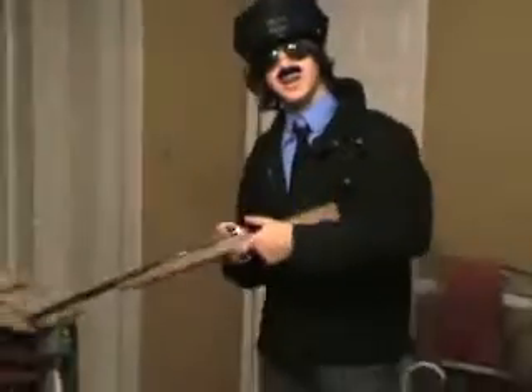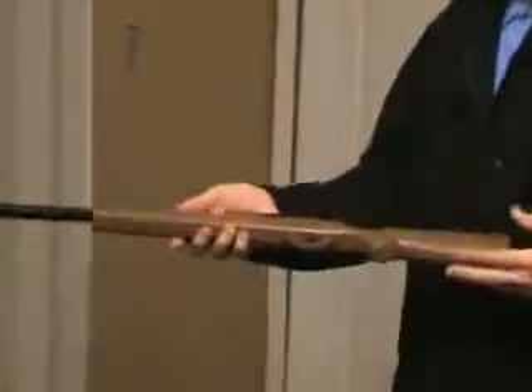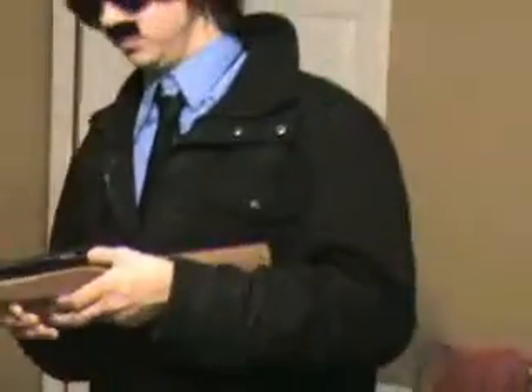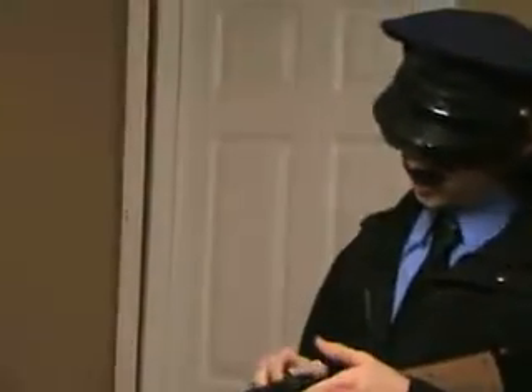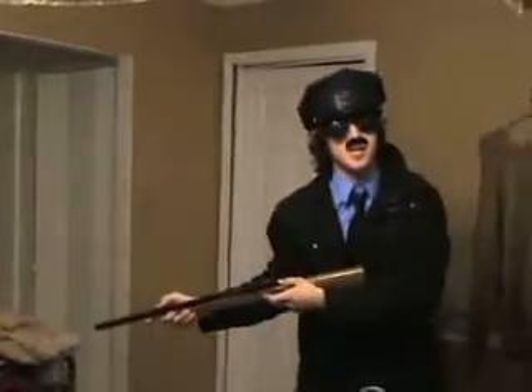Here we have the snow baby sniper rifle. It's a very powerful weapon. It can be used to snipe snow babies from distances of up to 20 billion miles. It's my weapon of choice. I think I got another.